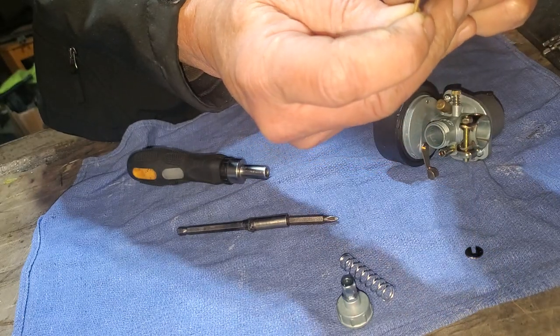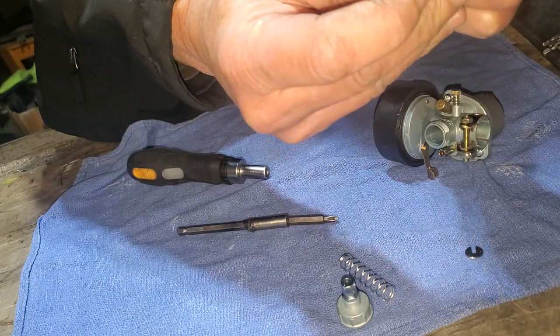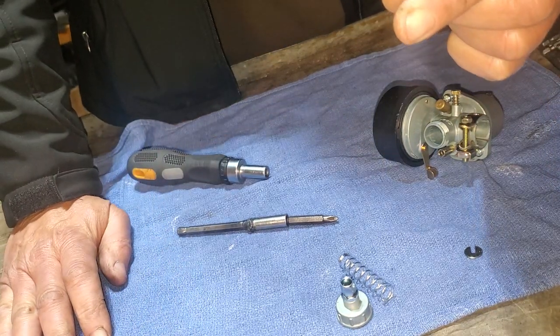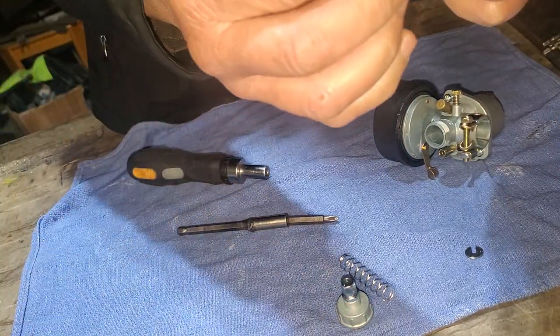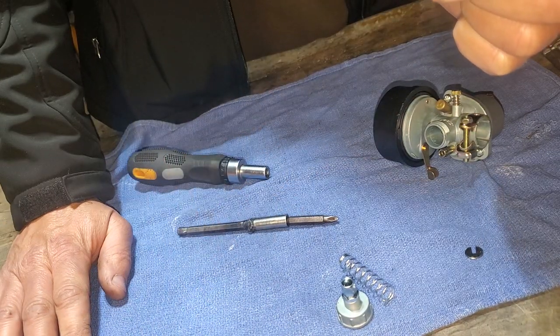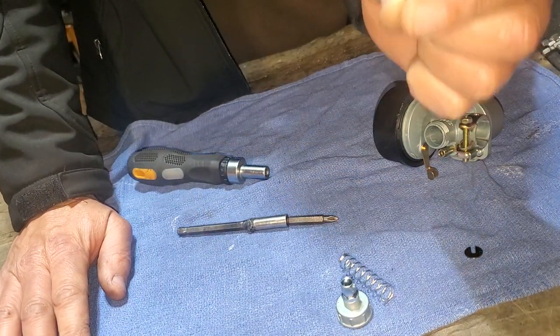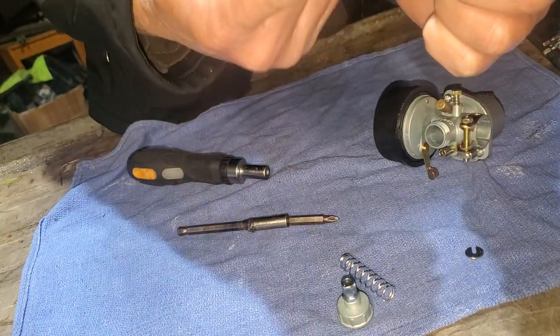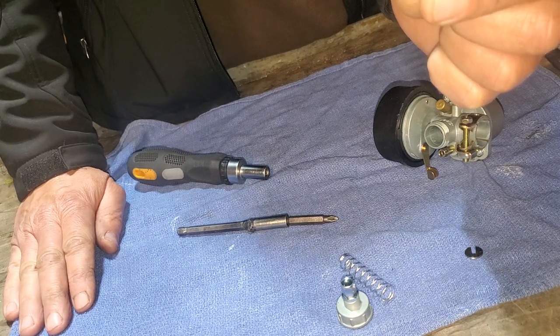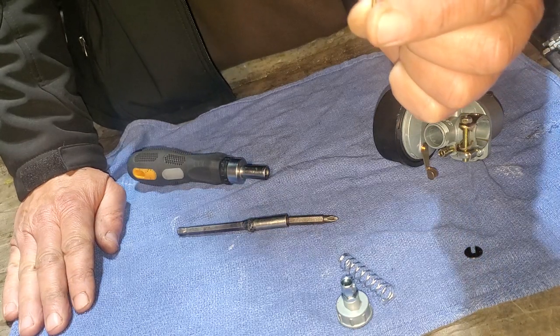If you need to richen your mixture—like at higher elevations or something like that—imagine full open throttle. When you go full open throttle, the needle lifts up, and so that's the most fuel you can have. Wherever you're at right there is the most fuel that engine is going to get through the carburetor.